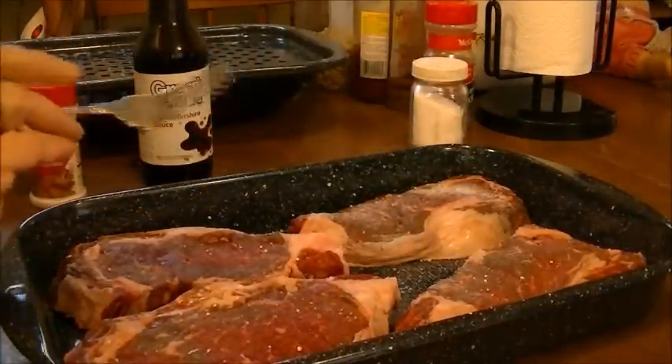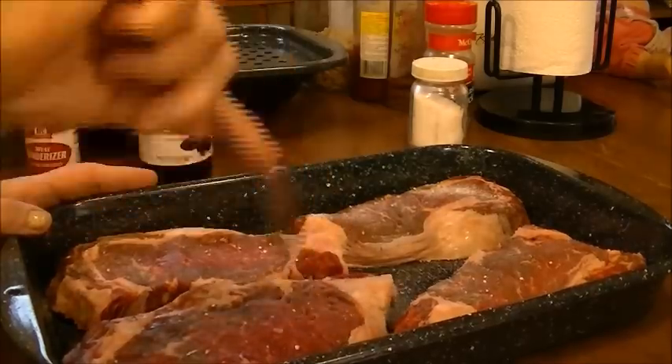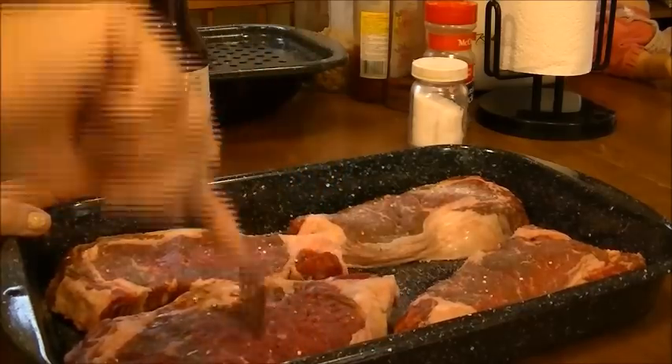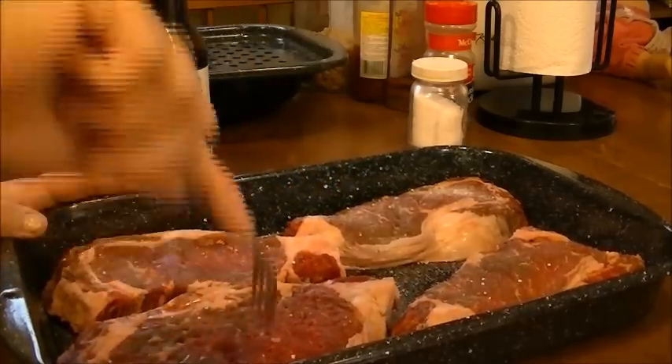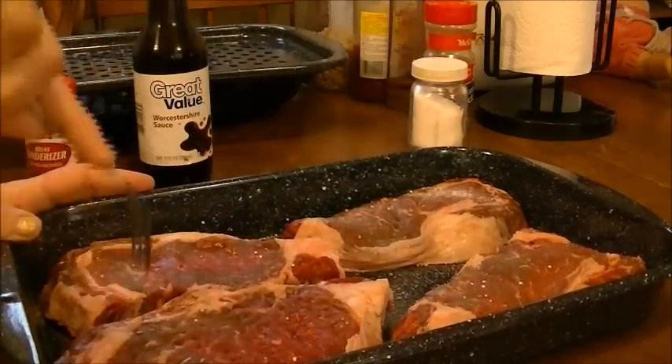Then I just take a fork and you just poke it all around where the meat is on the steak. And you do that to all the steaks.